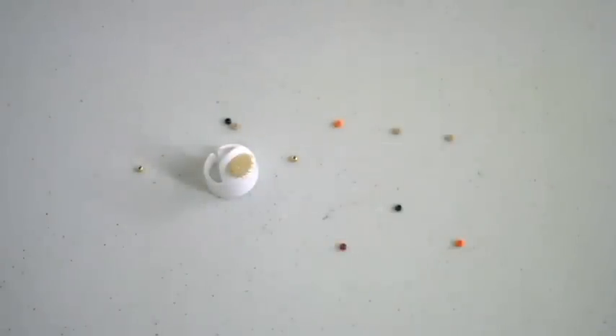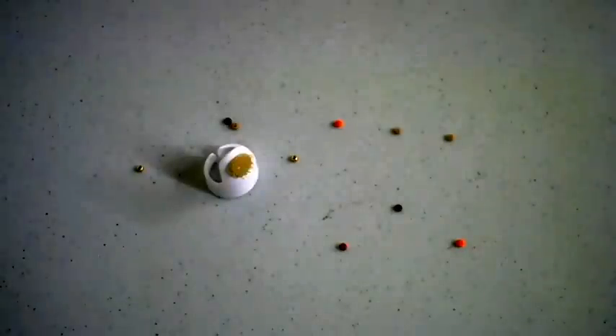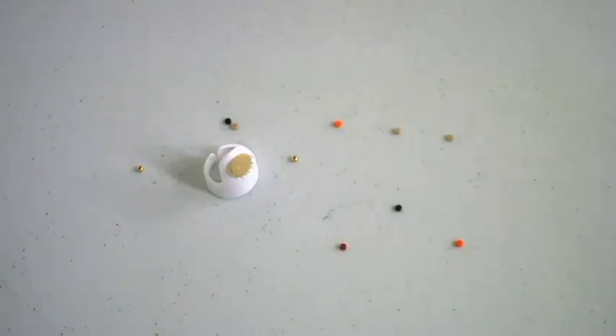Hi, I'm Amanda with Nordic Needle and today I will be demonstrating the bead nabber, which is item number 6801. I will be showing you how this beading gadget can make your stitching experience a lot more enjoyable.